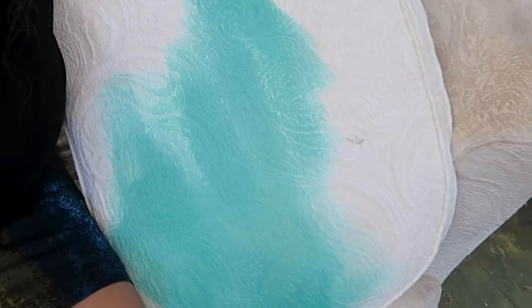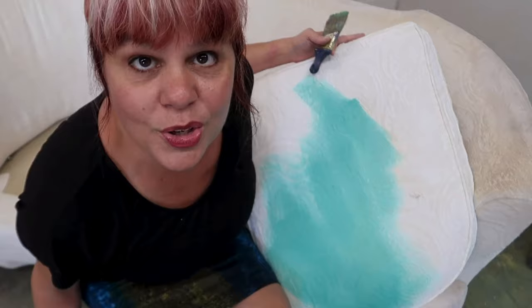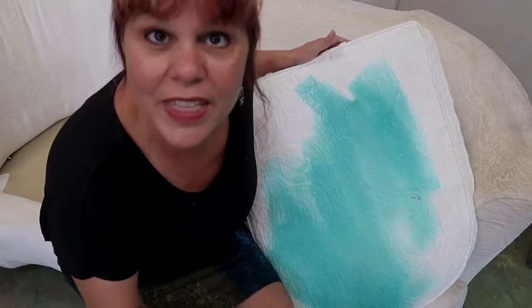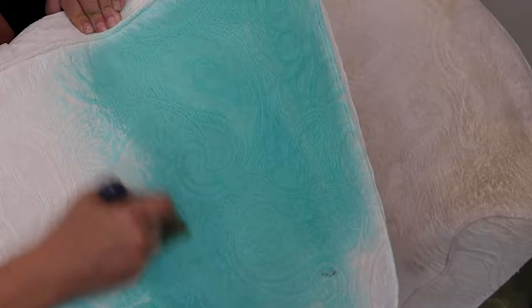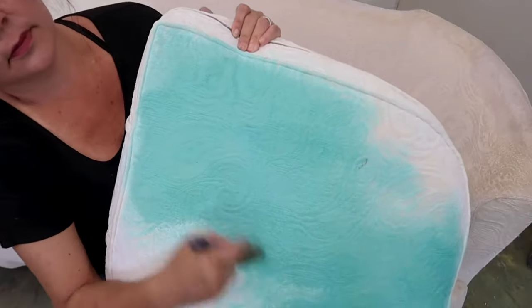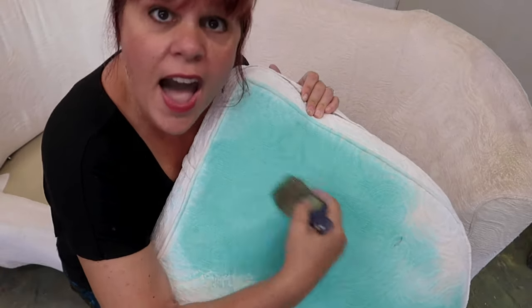Try this again with it watered down — find the mix that works for you. Do this and let it dry, and make sure you're happy with how it feels and how it looks. Press it in and don't leave any streaks while it's wet. That's why we're using this brush.